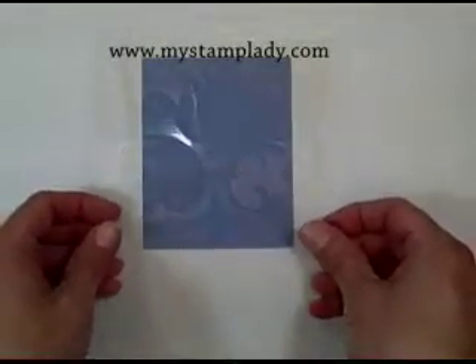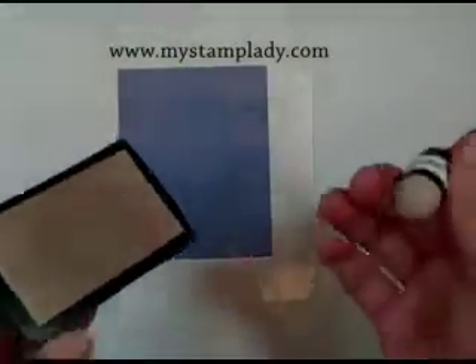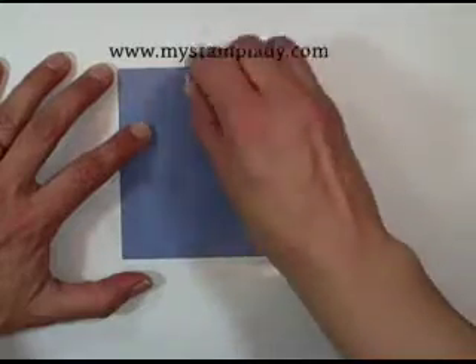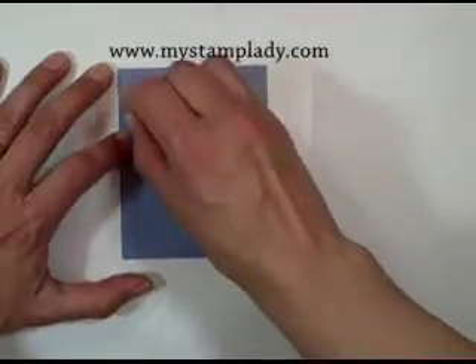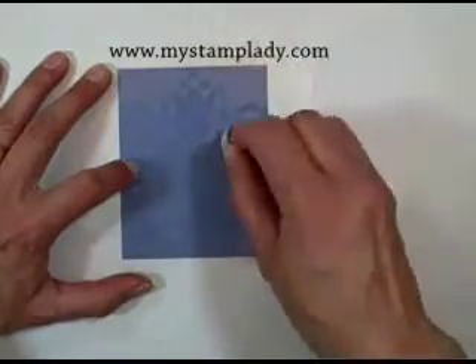Now I'm going to center this on my cardstock and get the image centered. Then I'm going to take a sponge dauber and a well-inked VersaMark pad and go over my cardstock, making sure that I get the entire image. This is why I taped down the stencil so that it would not come up and move on me.